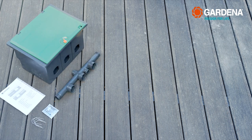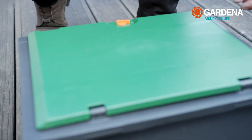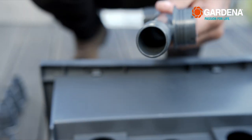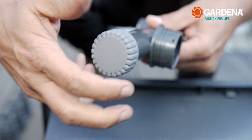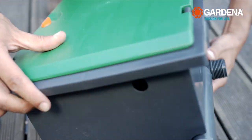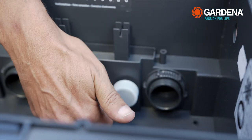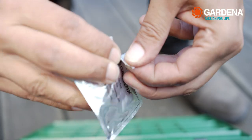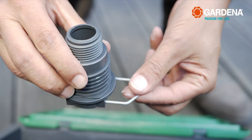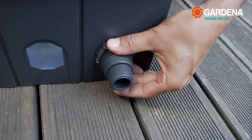Next, the valve box is assembled. First, set out all the necessary parts next to the valve box. The distributor has three points of entry. Screw the enclosed covers onto any points of entry that you do not need. Then plug the distributor into the valve box from the outside and fasten it on the inside with the two screw nuts. Screw the drain cover onto the distributor from the inside. Very important: grease all the O-rings and metal fixing handles.